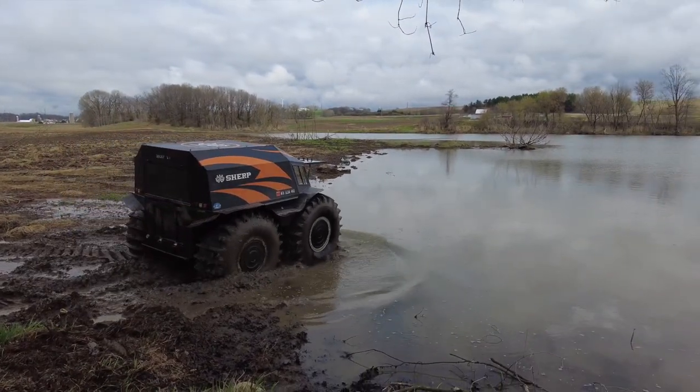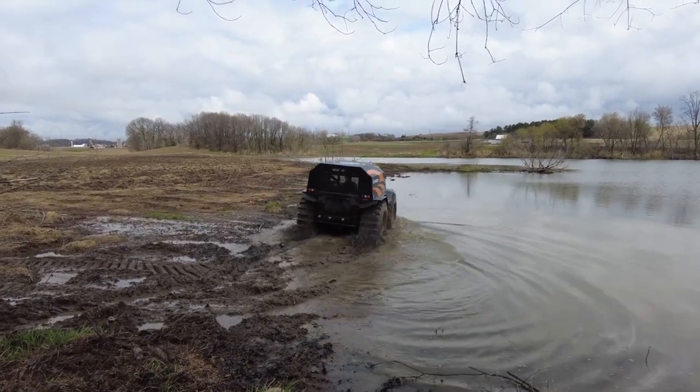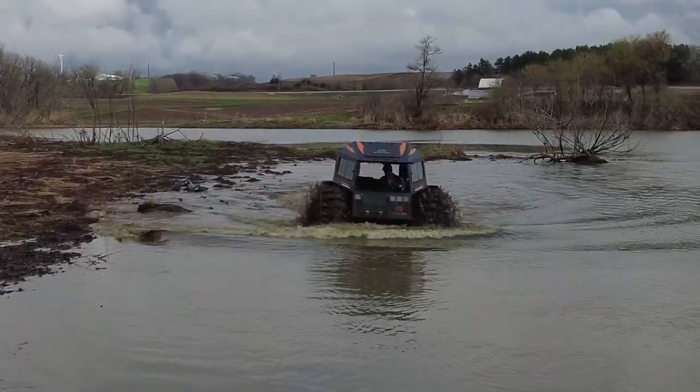That area right there is so muddy. It is that sticky mud that just sticks onto the tires and doesn't allow the paddles to work well. Not fun.